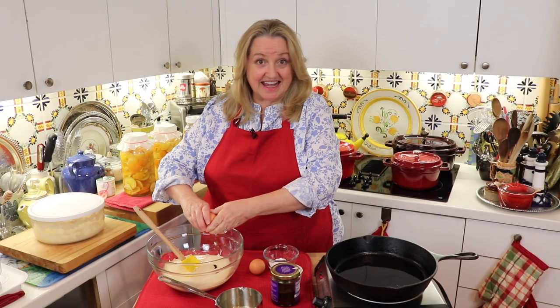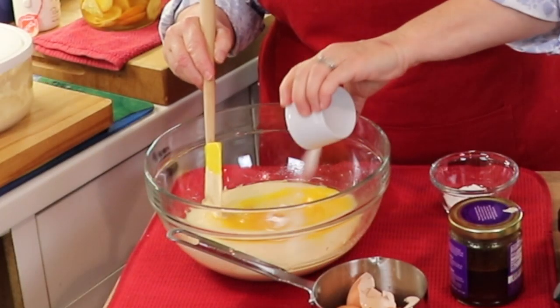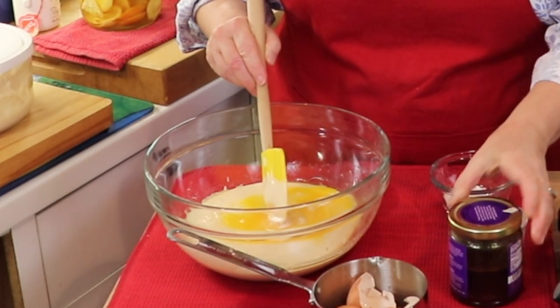Now we'll go ahead and add in the eggs — just the two eggs. And now we're going to add in our salt, and then give this a good mix.